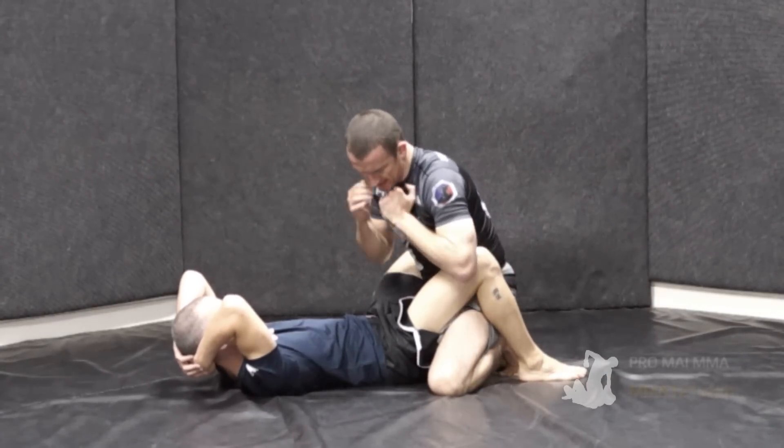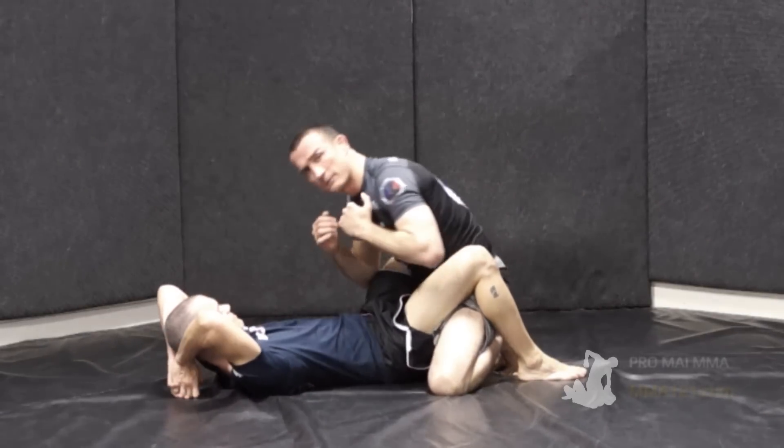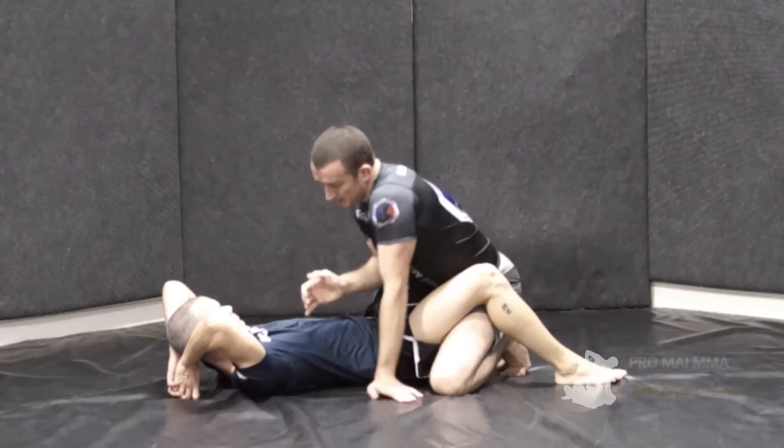The right shoulder comes up, this hand stays compact, and you drive it in. You can turn it over a little bit more if you want, but this is a good way of throwing it without getting too exposed.